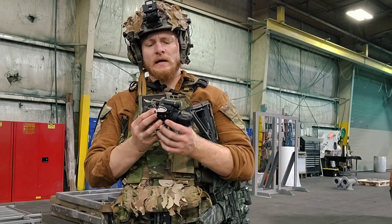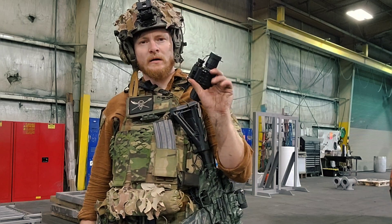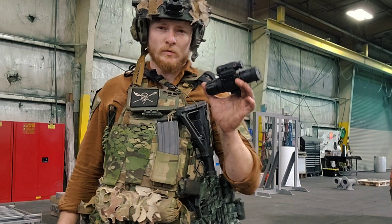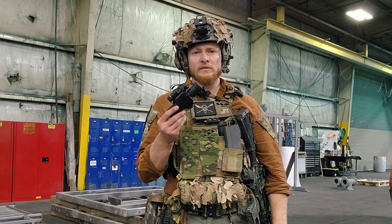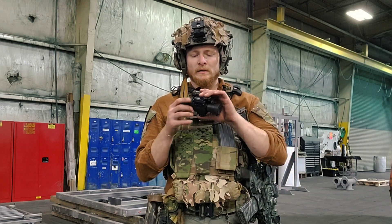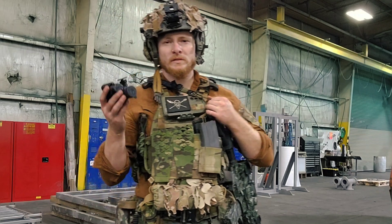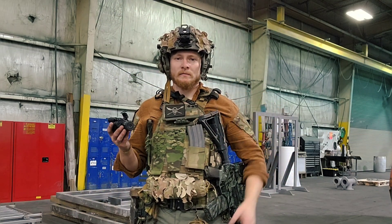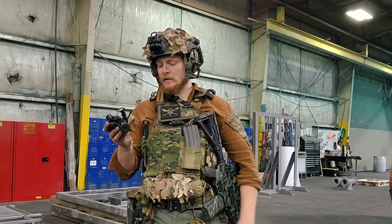Honestly, as far as having just something to move around at night with the team, something to see IR light with, and as a basic entry into the night vision world — I don't think you can do any better for less than $1,500, really less than $1,400. It gets you everything a Gen 3 PVS-14 would. A PVS-14 will get you into pretty much every night event, shooting, range day, or anything like that.